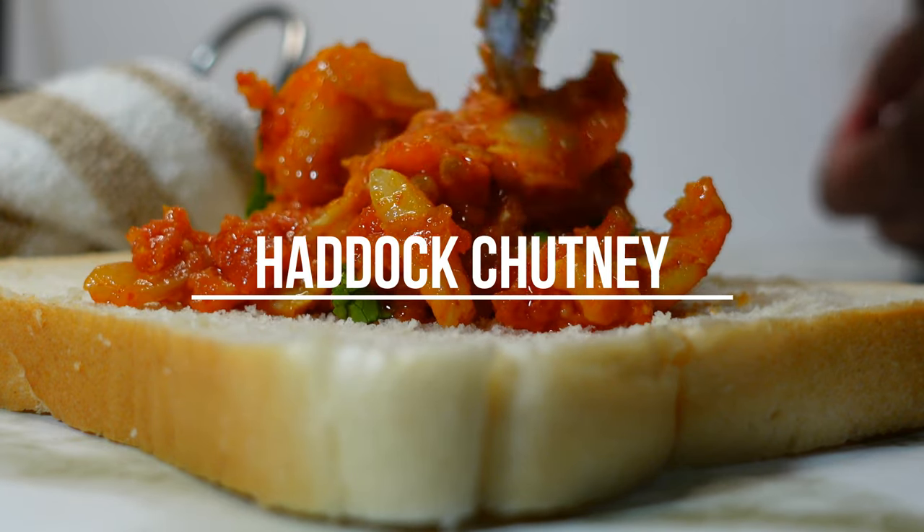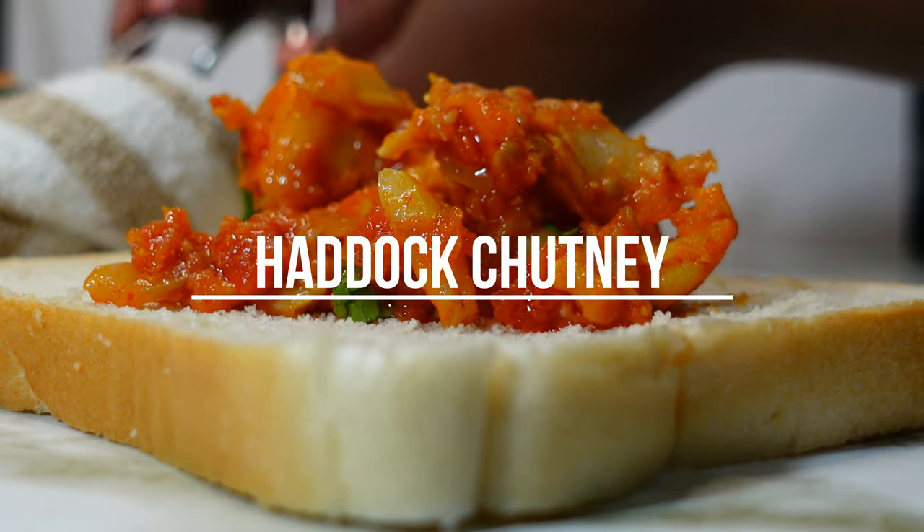Hi everyone! Welcome to Eat Me Recipes! Today I'll be showing you how to make this haddock chutney.